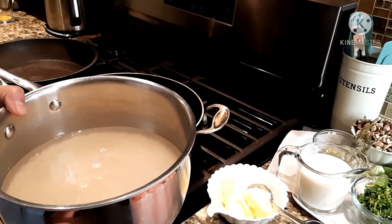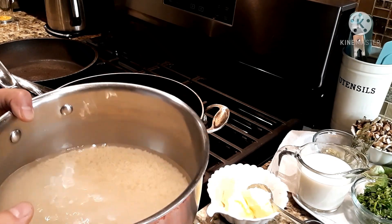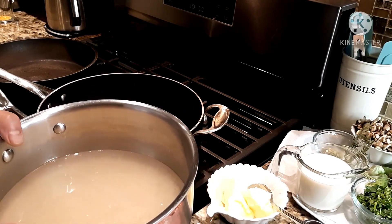In this pot I have two cups of brown rice that I started soaking half an hour before I started cooking. The longer you soak it in water, the easier it is to cook.